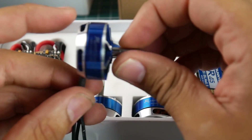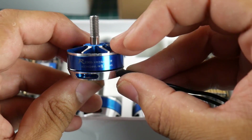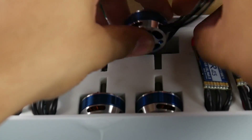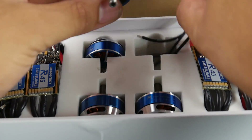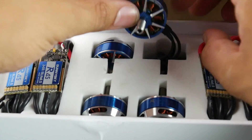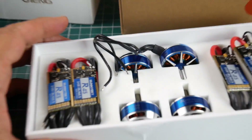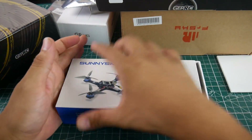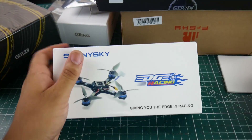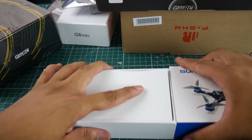Motors - as expected - very smooth. What are they? 2305 2480KV. These are going to be monsters in the air. I really love Sunny Sky motors - they're premium motors personally. This looks absolutely phenomenal. I wish the pictures really did it justice, but this thing is even packed very well. I haven't seen anything like this actually in a while.